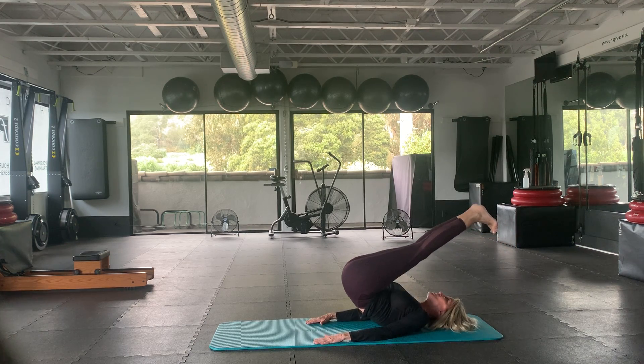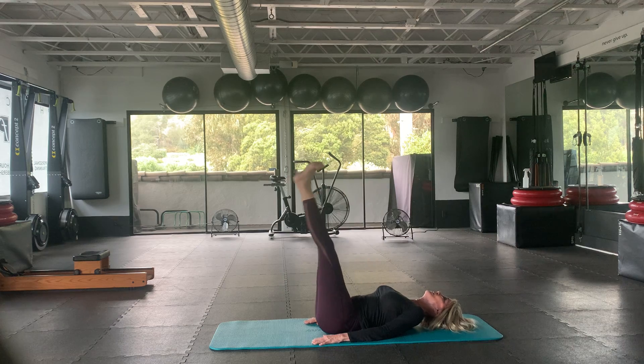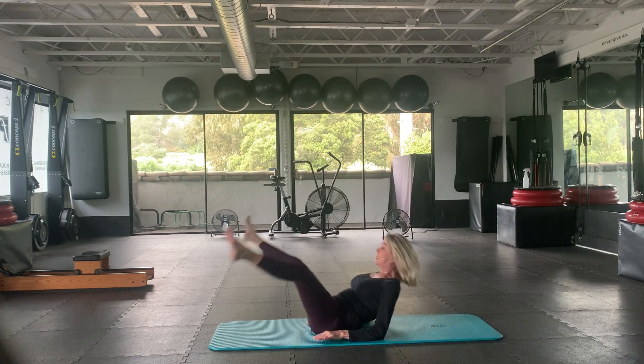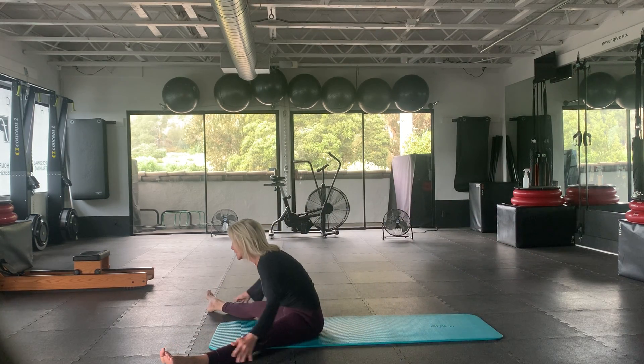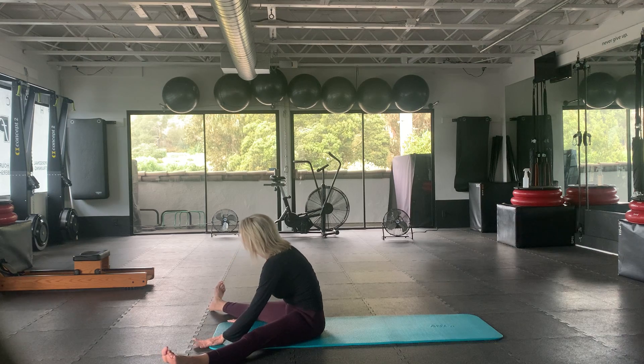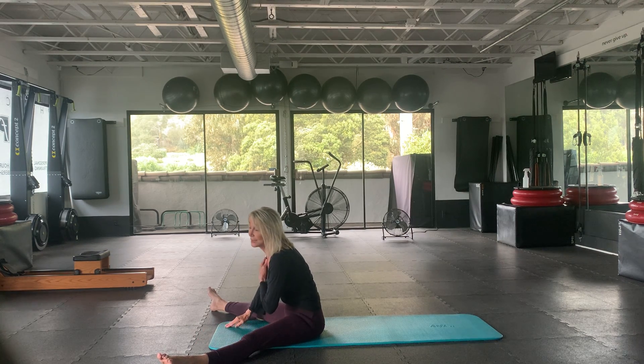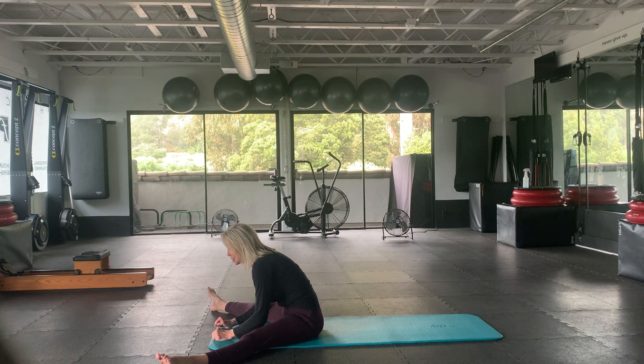And once again, let's go over with spread legs and come all the way up to seated. Let's do our stretches here. If you didn't warm up at all before class, I'd take the time to do so now — a little bit of stretching here.